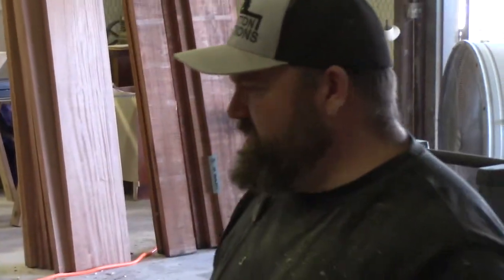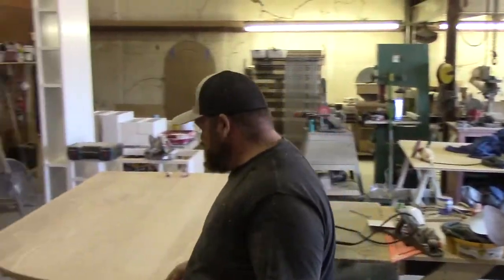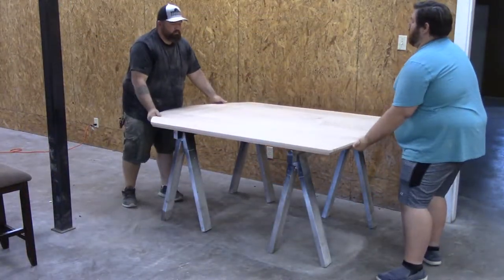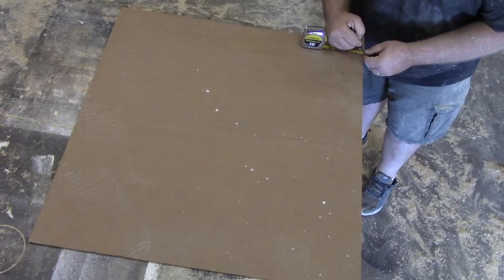Now I'm just thinking about what I need to do next. I decided to move the top to the next room and get it out of the way, because it's time to work on the base. I'm laying out the base on this piece of cardboard.